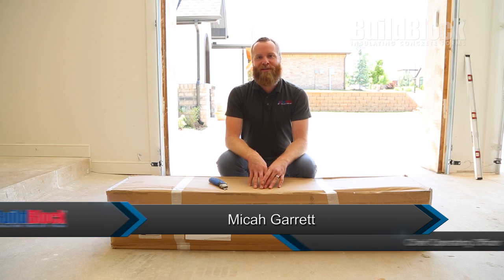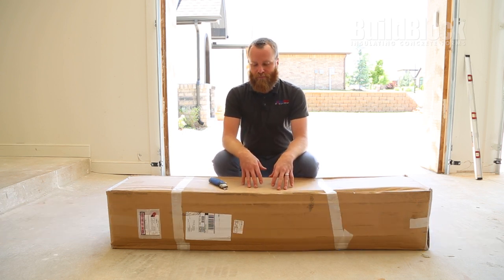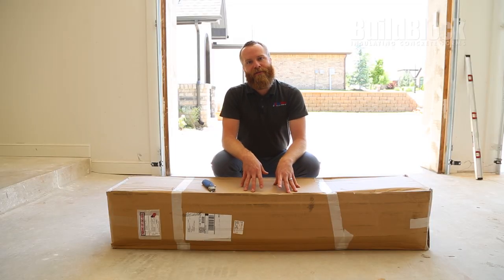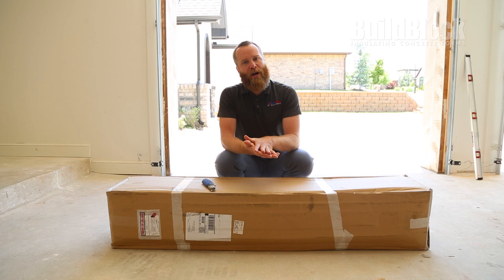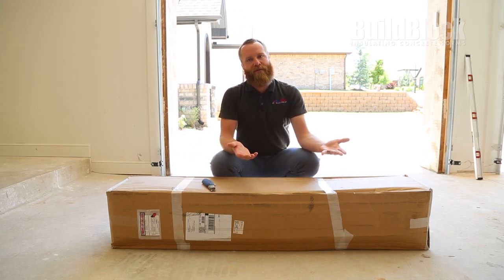Hi, I'm Micah Garrett with BuildBlock Building Systems, and today we're going to demonstrate BuildShield. This product was designed to be a termite barrier and also a fire stop between levels. The product ships directly to your job site and it includes 64 lineal feet of PVC extruded track and also a roll of adhesive stainless steel metal. The two products combine together to create a barrier that extends all the way from the core of the concrete to the outside of your finish.